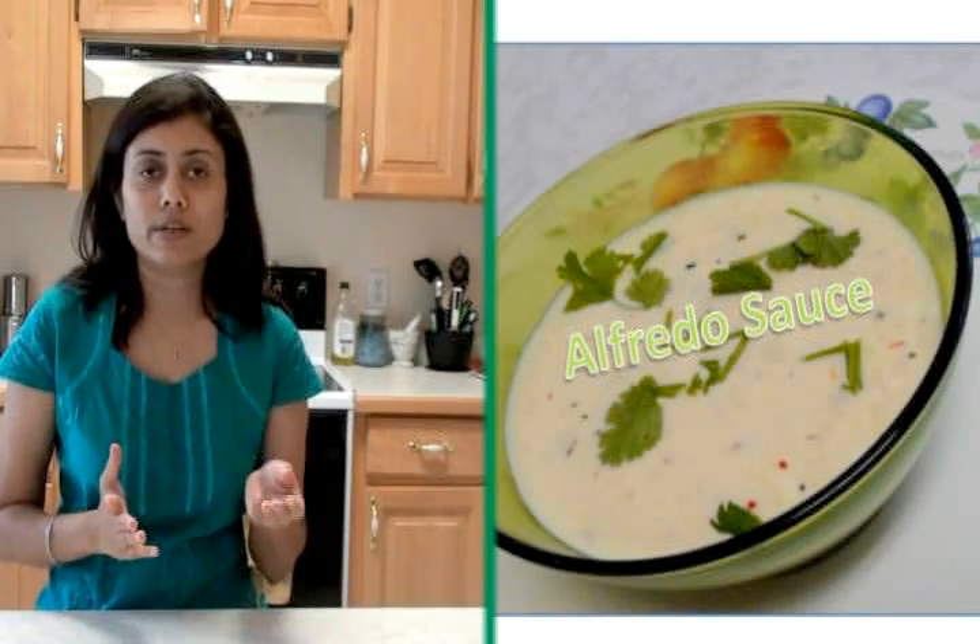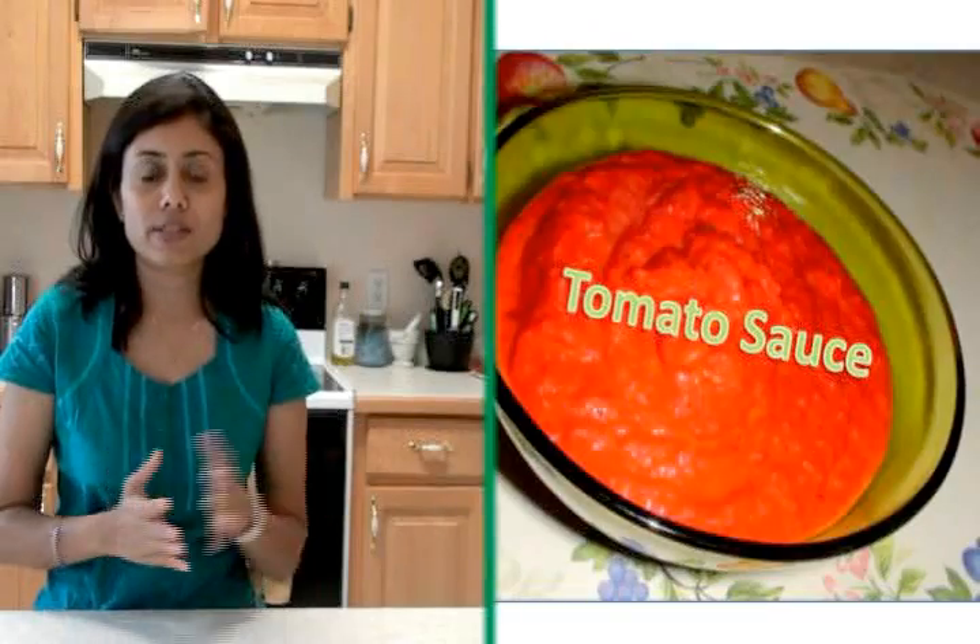What I normally do is I prepare two kinds of sauce — one alfredo sauce and one red tomato sauce, which is the one usually used as pizza sauce.